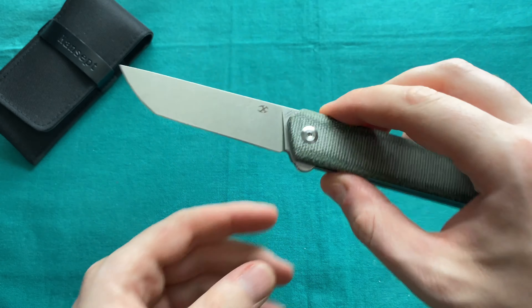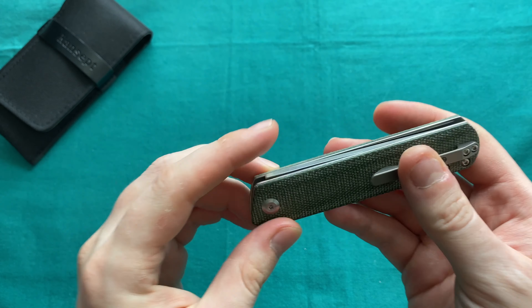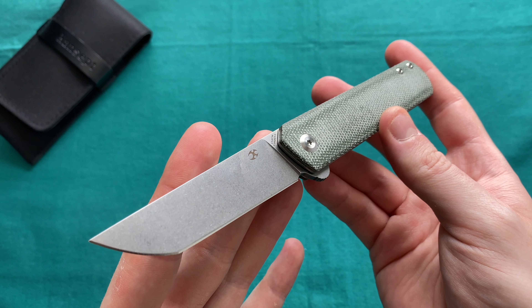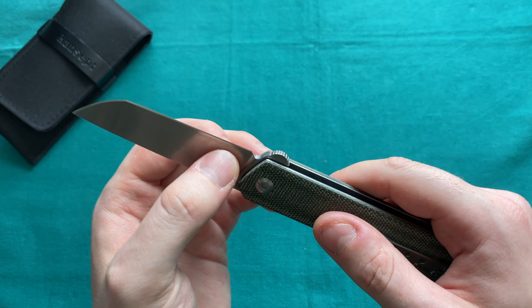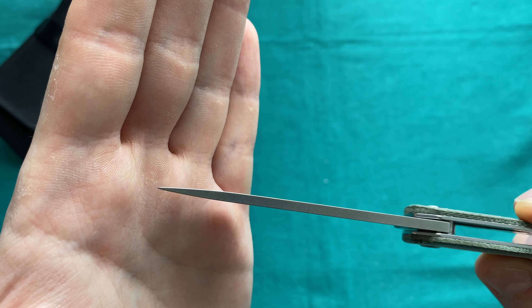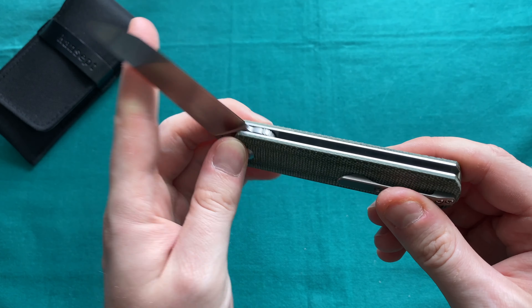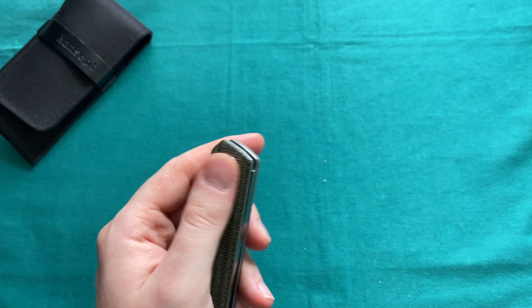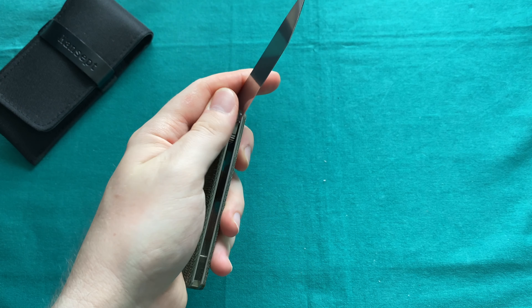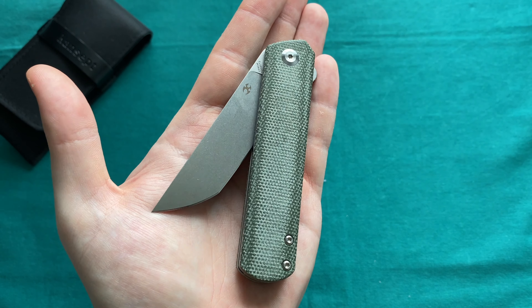The overall fit and finish of the liners, scales, and everything is really well done. There's a toned-down logo from Kansept, a good reflective stonewash finish that will hide wear quite well, and a nice flow-through construction. The rimping on the flipper tab makes it very easy to actuate — you can even use your thumb. This is a great option if you're looking for a fun, fidgetable non-locking folder. I would love to see a locking version of the FUSA or Weasel in the future. At $66, this is certainly something to consider, especially in areas like Germany where locking knives aren't allowed.